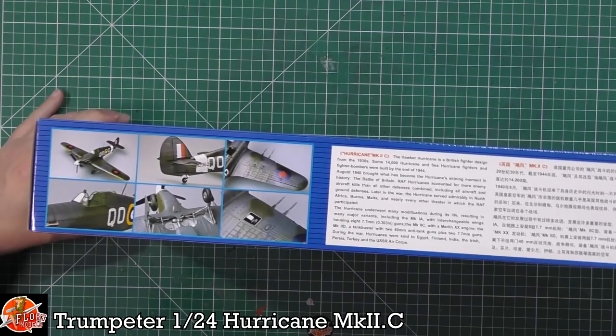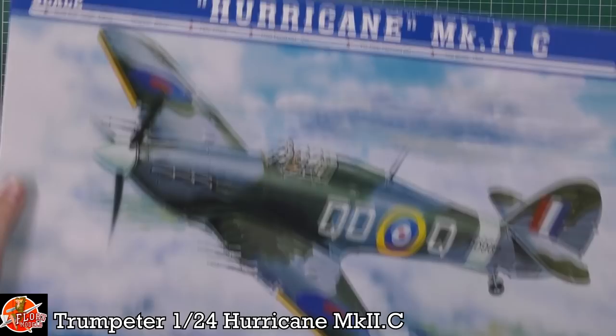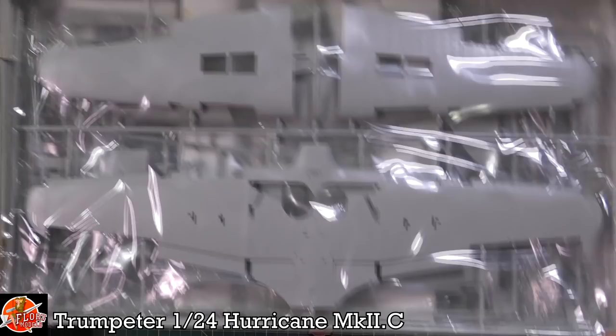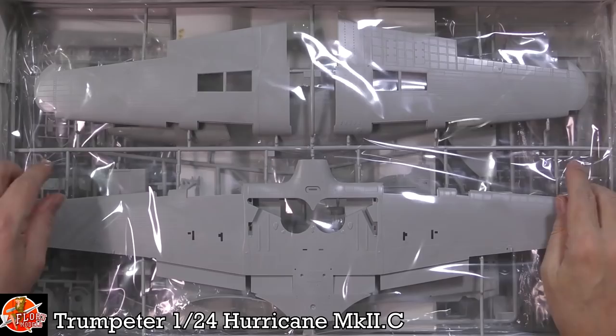The kit number for this one is 02415. You can see some details on the parts down there and some blurb about the Hurricane. Inside the box you are greeted by — and it's not a small kit, as we were saying.